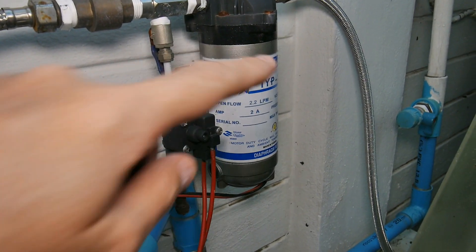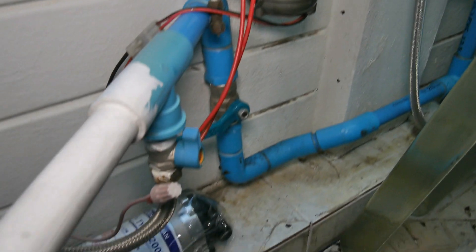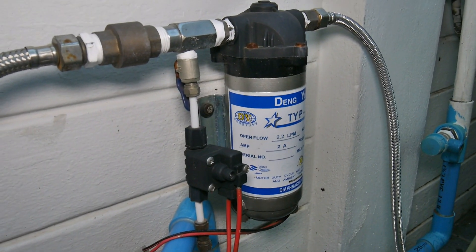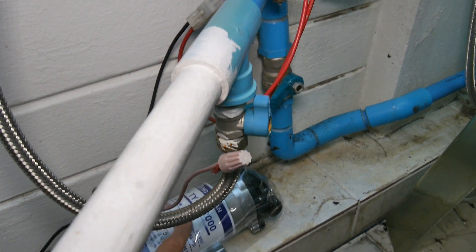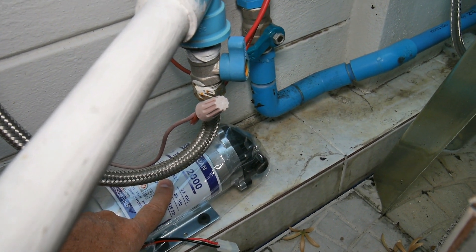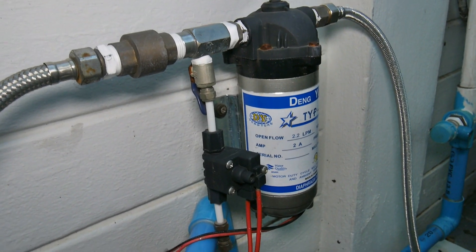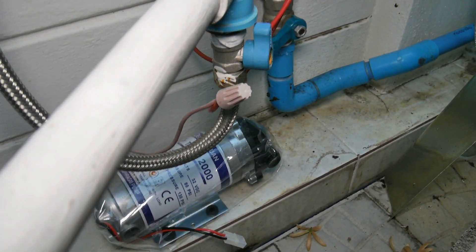As you can probably hear, this pump is starting to fail. It's time to replace it. I've got the new one sitting down here, and a couple of interesting things. First of all, the new one has exactly the same electrical specs except it pumps twice as much water per minute. So they've made them more efficient. This one's about four years old, so in the last four years they've doubled the efficiency — that's good.